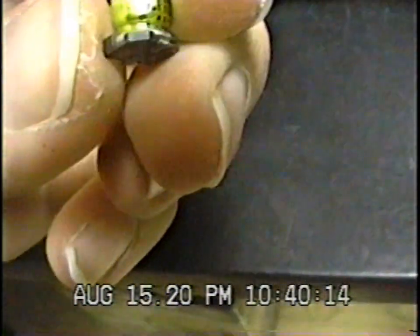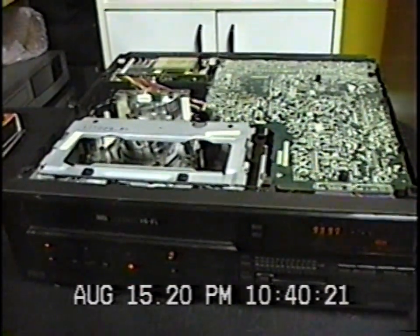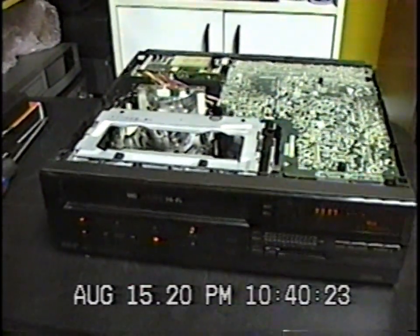When I opened the VCR there was a surface-mounted capacitor that had detached — I don't know where it came from, but the VCR still seems to be working anyway.